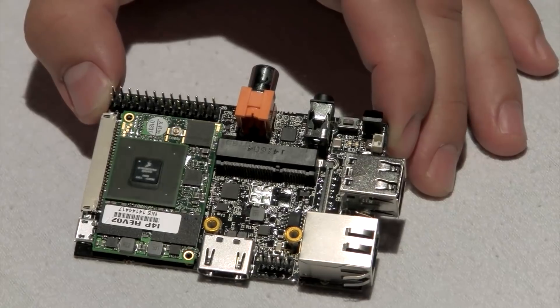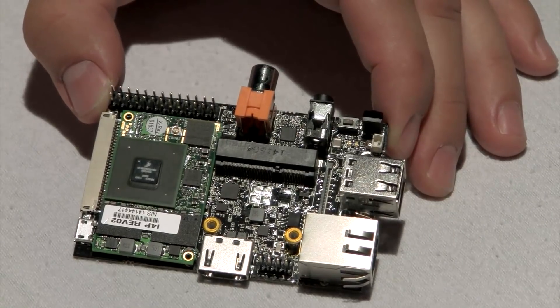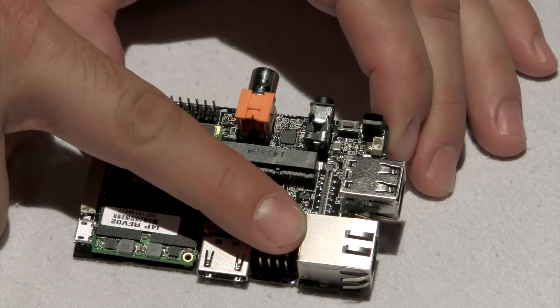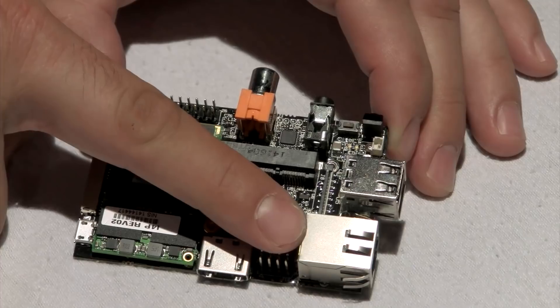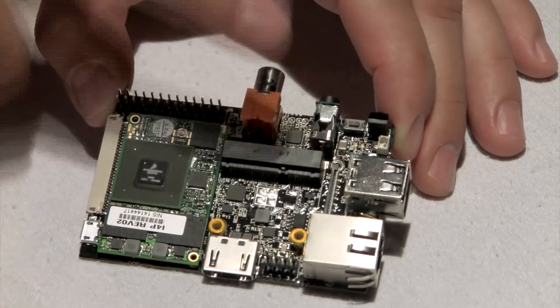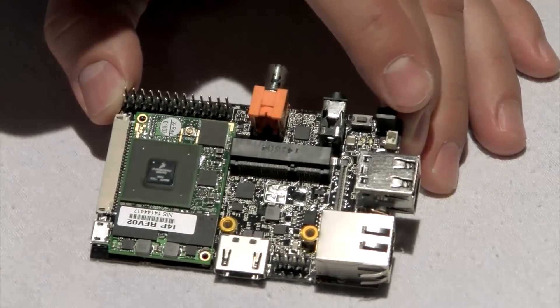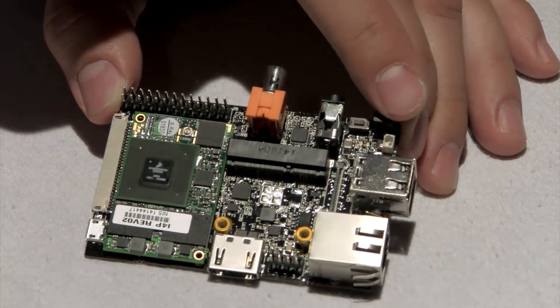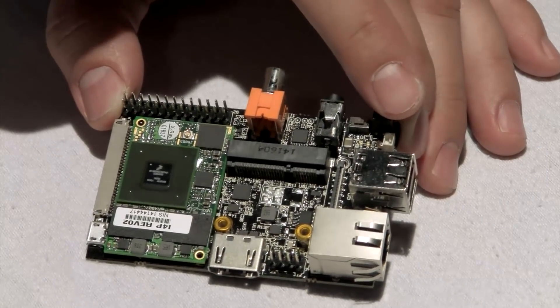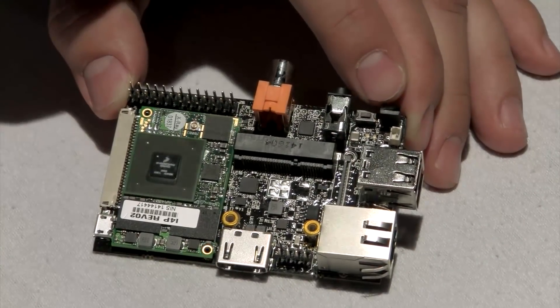I'm going to go over the connectors. This is a very rich board with many features and capabilities, starting with Ethernet — or Gigabit Ethernet based on the model — two USB hosts, power USB hosts, an RTC, and an option for an external RTC backup battery.